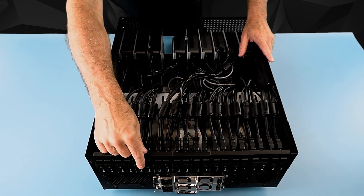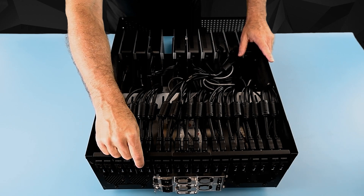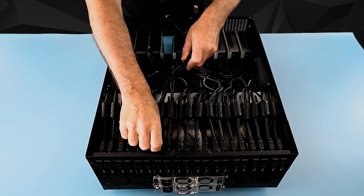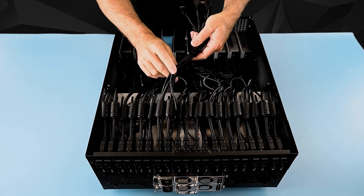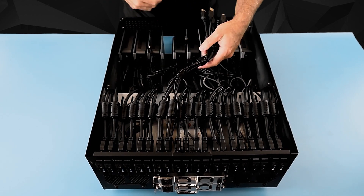Coming with the unit will be some keystones that you will snap into the positions where you want them, if they're not already preloaded, and then you'll take your extension cables and plug them into the keystones on the back. You can also use cable ties or velcro straps to hold your cables in a neater fashion.